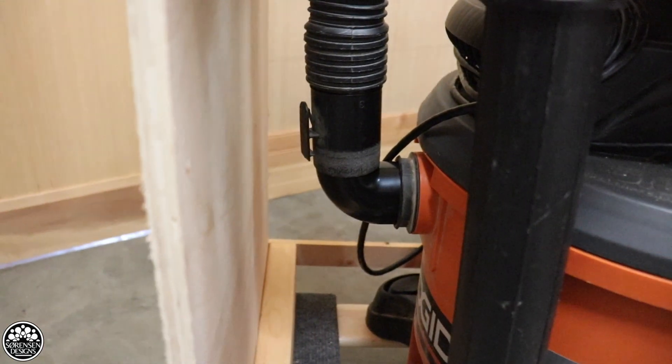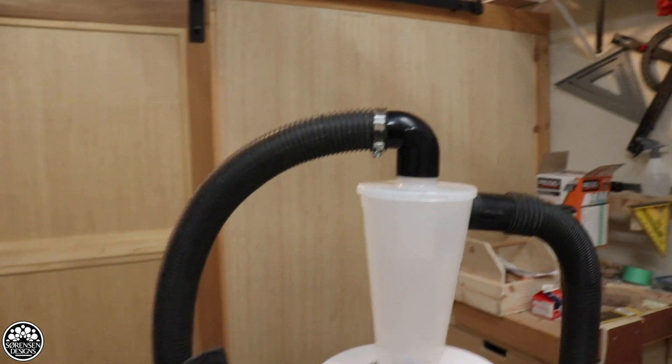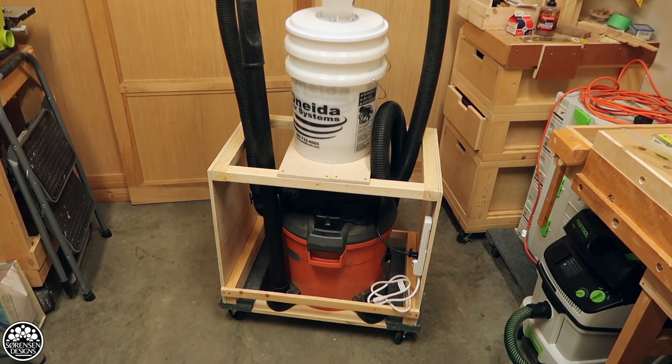A couple of quick updates from last week's video. I improved my dust collection cart by adding the elbows that came with the Dust Deputy Deluxe kit. I used them at the top and bottom where the vacuum connects to the cyclone. I managed to shorten the hose so it now sits on the inside of the cart, well out of the way. I'm even happier with it now than I was last week — small change but a big improvement.